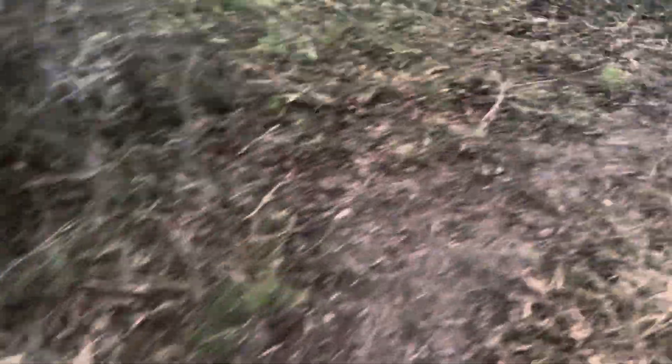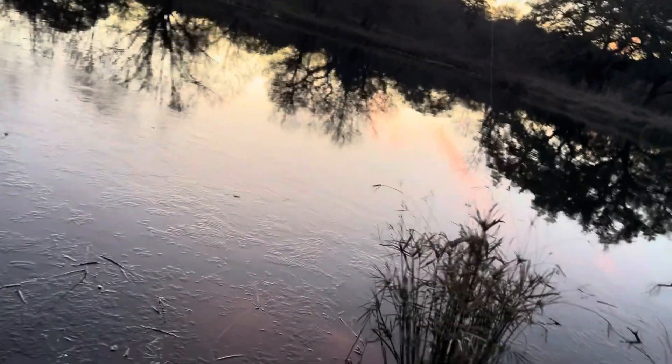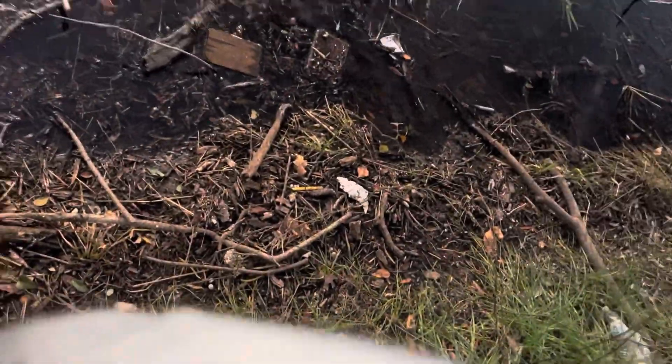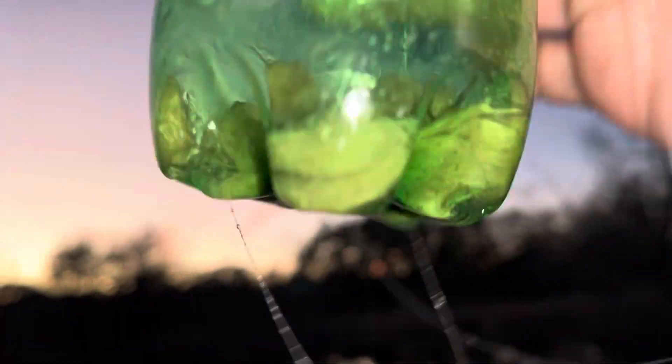Let's go to the second trap. Oh my god, we got one! Yo, we actually got a fish! Let's get this guy released.